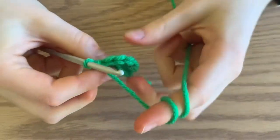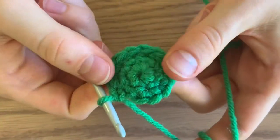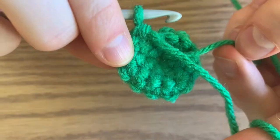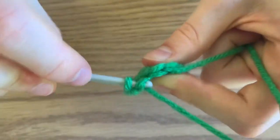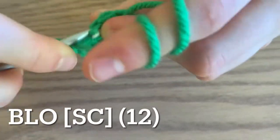In the next round you're going to do a single crochet in each stitch in the back loop only. This is the front side that we want showing, so flip it over, and then in the back stitch — half the V — you're going to do a single crochet in each stitch for a total of 12 single crochets.